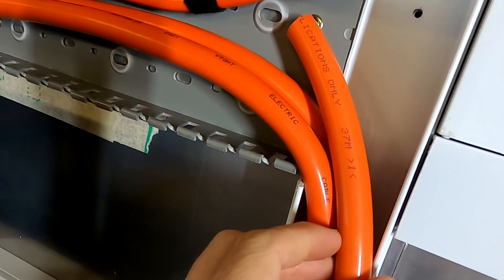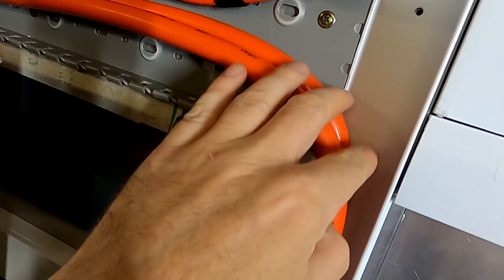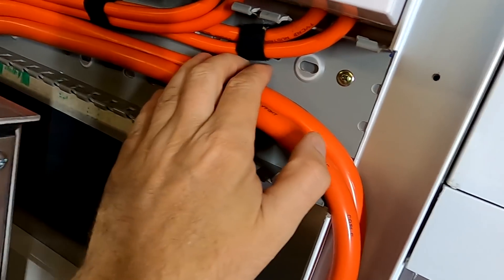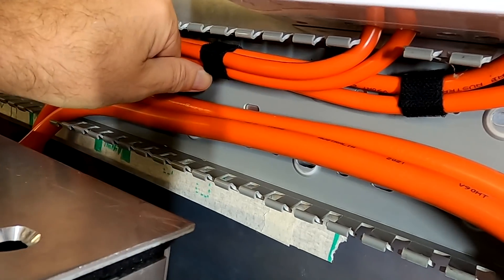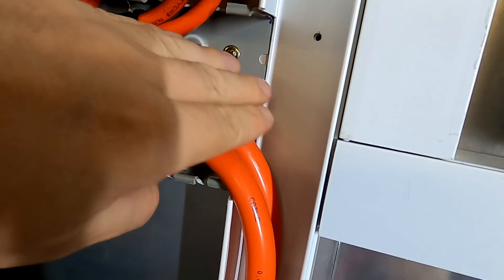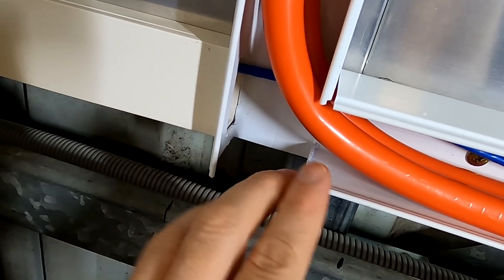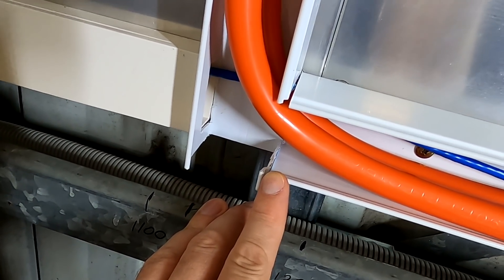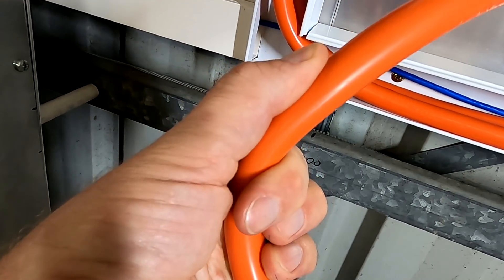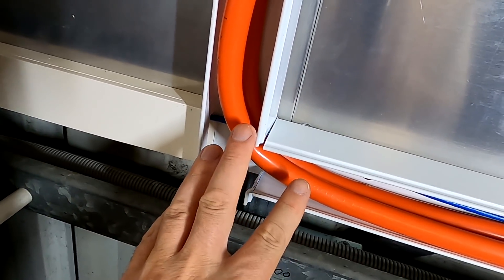Up here it's all right again because we have far more space here in this crossing, and I can just get the other pair of cables up here and then they will run in between these two cables here, no problem at all. Nice wiggly bend here, but down here there is no way to get them around the corner nicely, and I really don't want to push this too hard. That's just not what you do with cables.